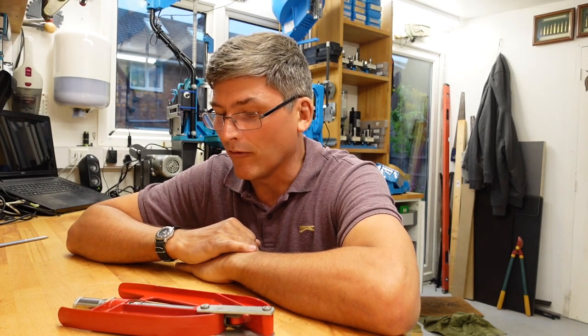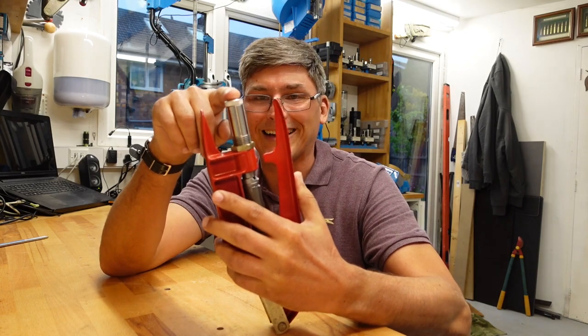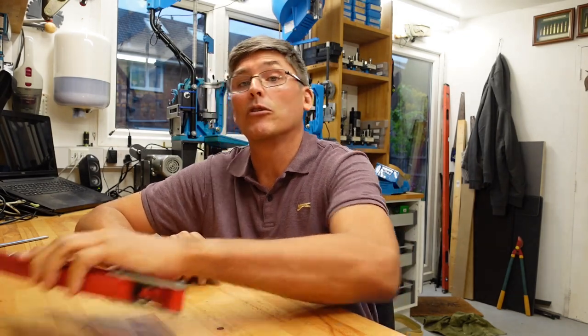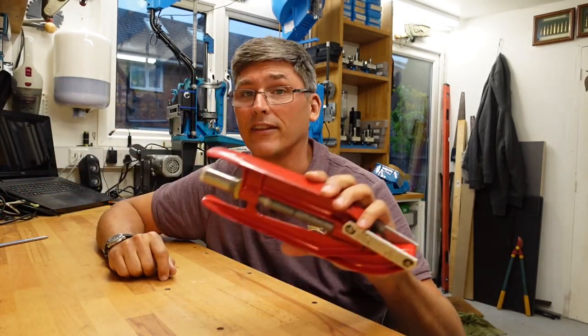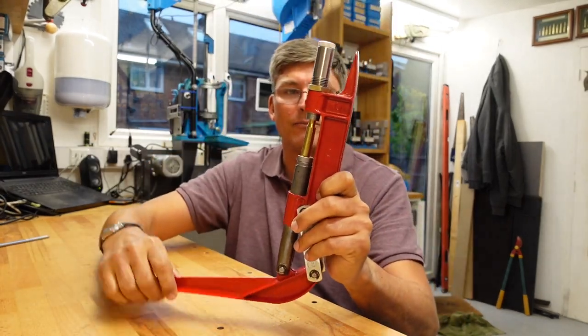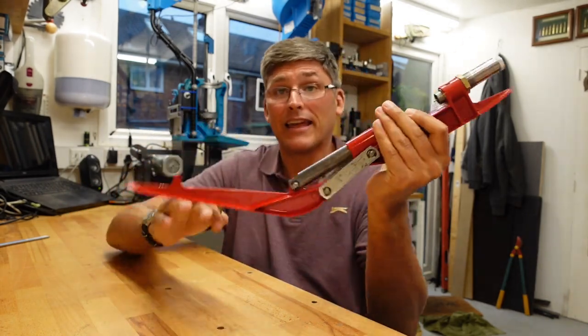His reloading system at the time — the way he explained it — was so interesting I still remember it. For each caliber he had, there were three or four dies. For each die, he would seat it correctly in a press and then never touch it again. So he'd start with the full sizing die, process the cases, put that press away, then pick up the next press with the seating die, add the powder, put the case in, seat it down, and then put that press away too.